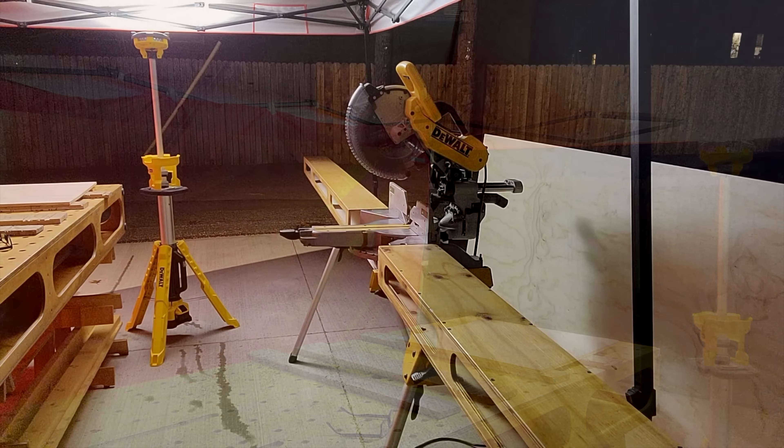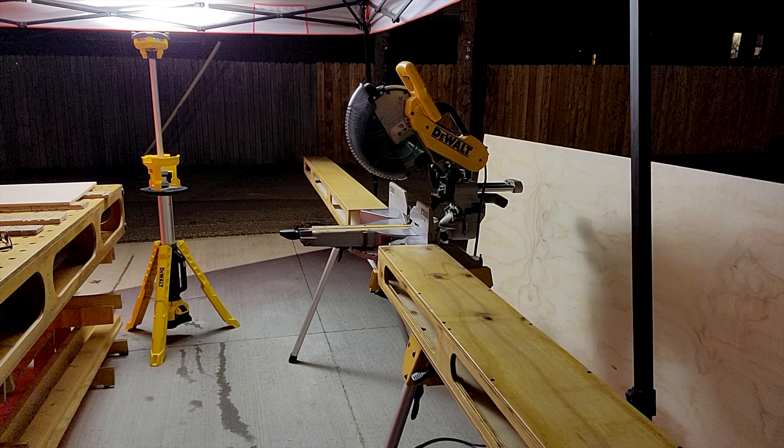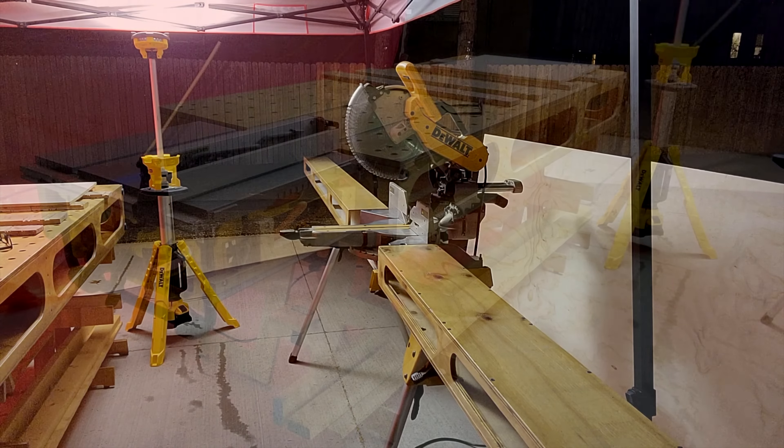The first thing I have is miter extensions similar to what I saw in one of your early videos when you were doing story time. And because I, at this moment, do not have a total station — it is next on my build list — but until then, this is what I have to allow me to cut long trim or anything long. I have the materials holders for this.